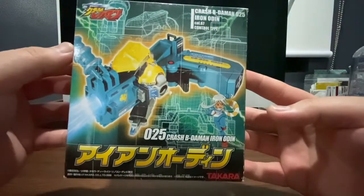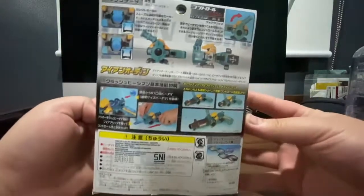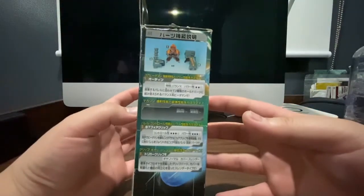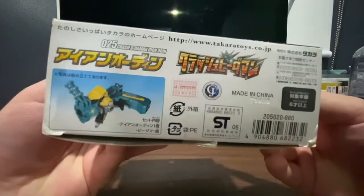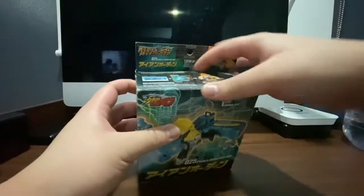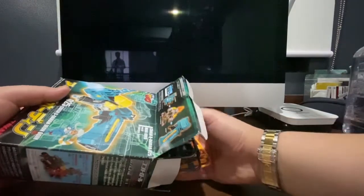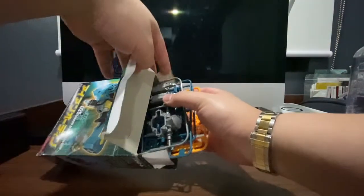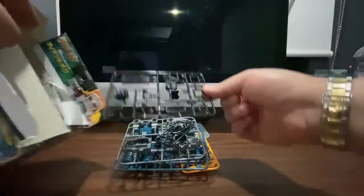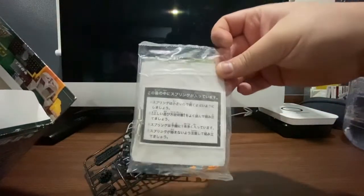So let's take a look at the box. Here is Iron Odin and its user. On the side, some customization features featuring the barrel that it uses, and also some logos. Let's proceed to open the box. Here are the sprues — they don't come in a plastic bag — and there are the instructions, panorama, and sticker sheet, and the springs.